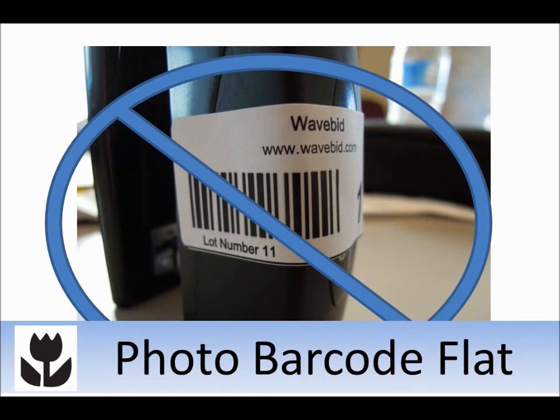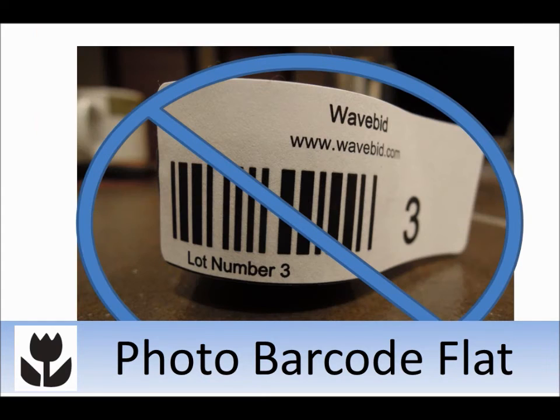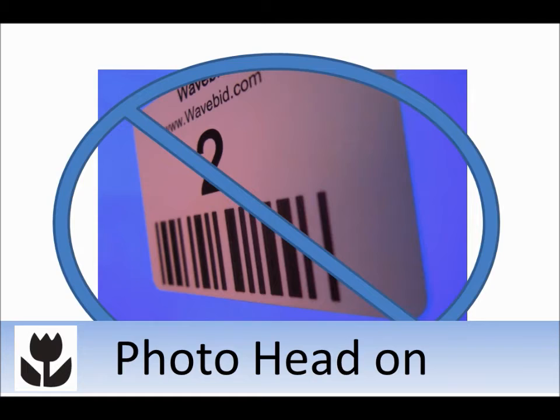Make sure the barcode is flat when you photograph it. Barcodes on round objects, or when placed around corners, will be difficult to read. Try to shoot the barcode head-on, keeping the camera parallel to the barcode itself. Avoid angles when shooting, both side-to-side and top-to-bottom.